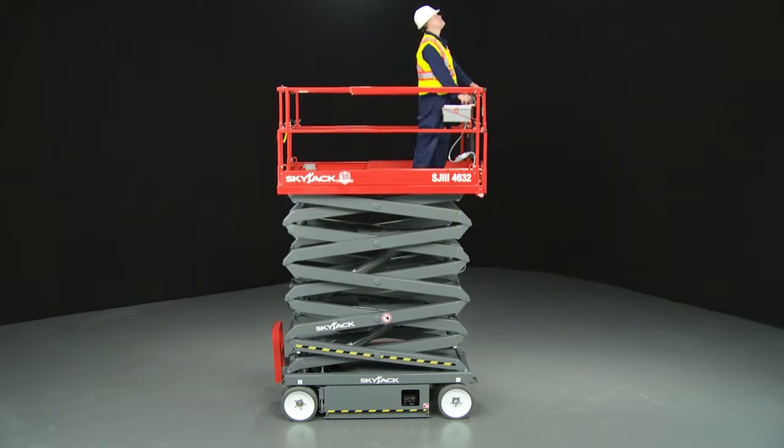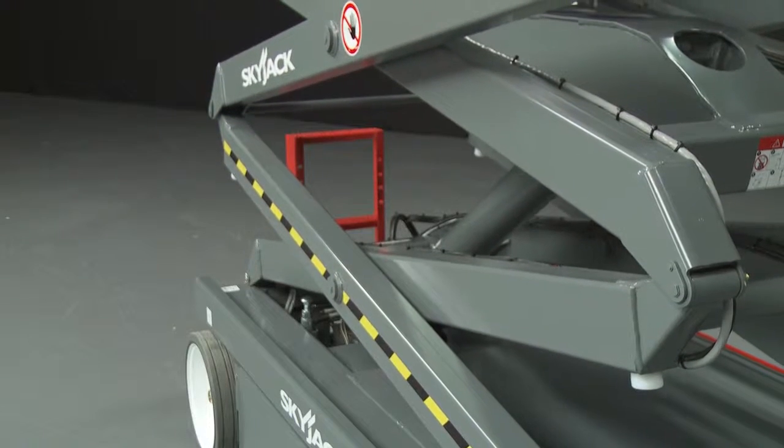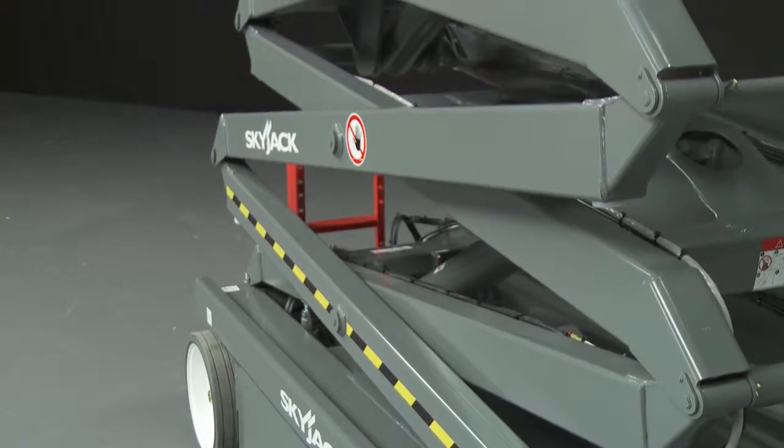Working heights up to 45 feet, or 13.72 meters, with a robust scissor stack featuring Kleva-style scissor ends that help increase stiffness and rigidity.